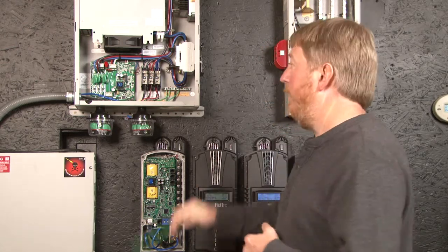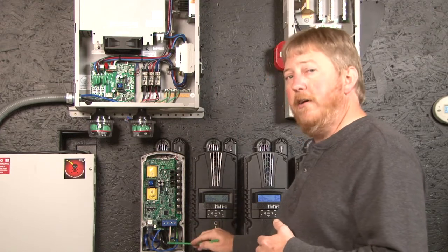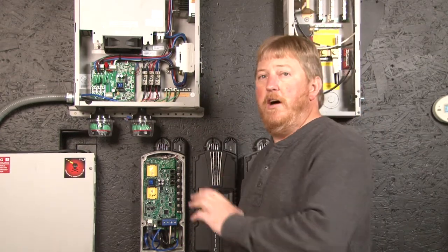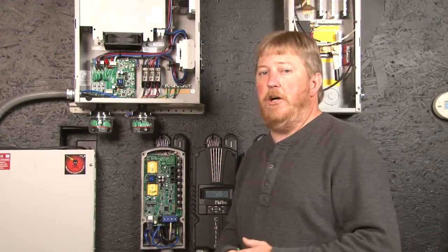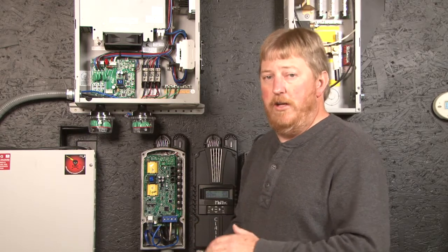The other thing I want to point out is we have the wind turbine shorted out and we have the power off to the classic charge controller. It's very important that when you install this, you short the turbine out at the base of the tower and you leave the battery voltage off to the classic until you're all done and the covers are on, and then you can go ahead and turn the power on.